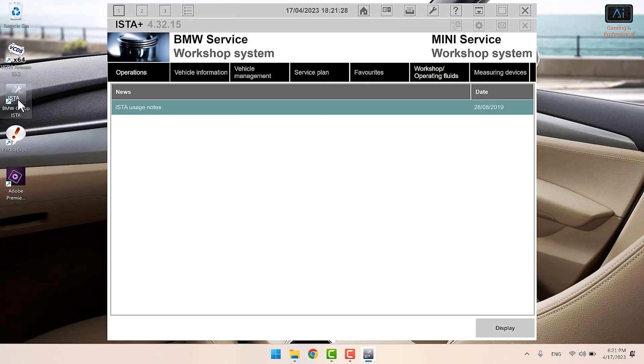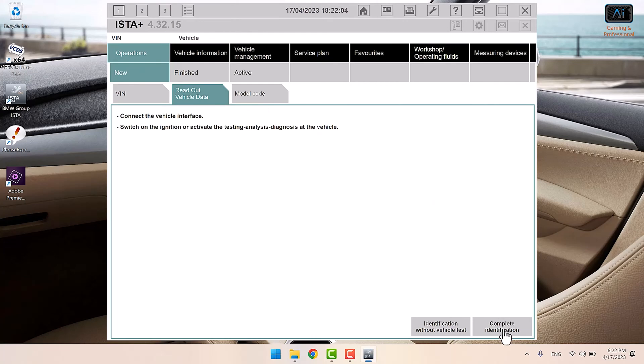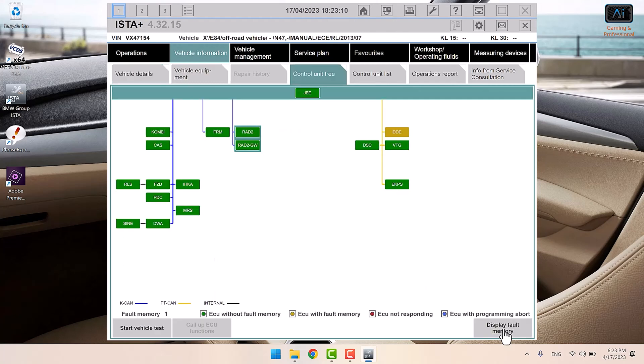I'm connecting to this E84 X1 2014 model with a KD CAN cable and using ISTA+ to do it. You can also use Bluetooth connections for your OBD port and the Bimmer Tools app on your iPhone or iPad, but I prefer to use the BMW system as it gives much more flexibility. When you log into ISTA you do 'Read Vehicle Data', 'Complete Identification', and it will read the VIN and the exact configuration of the vehicle — what options are fitted and what's not — then give you access to make adjustments. It takes about a minute or two.